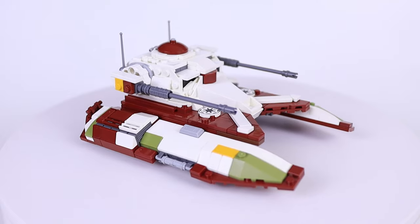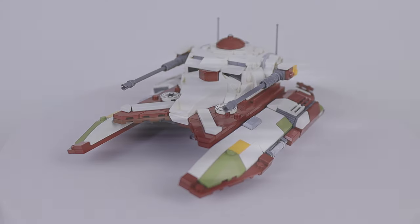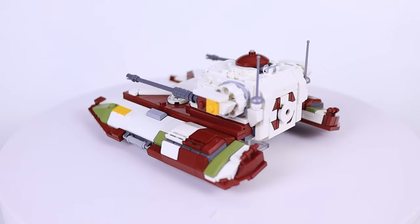I think the color just brings so much more vibrance and interest to the model. I do have a gray version of this as well, but I'm still working on the instructions for that so it isn't currently available. This one I think is going to be my favorite though.